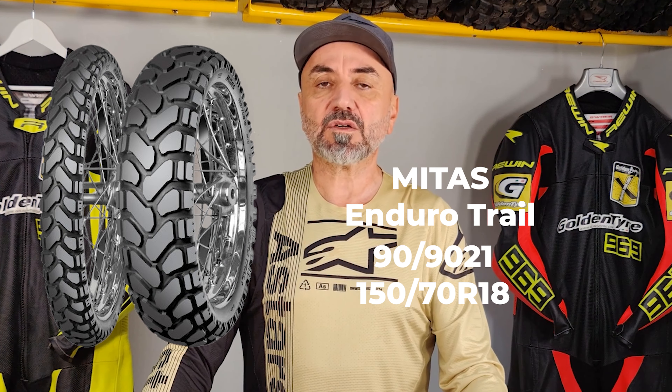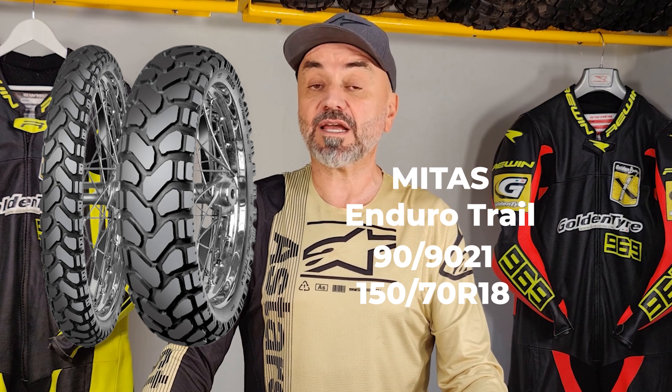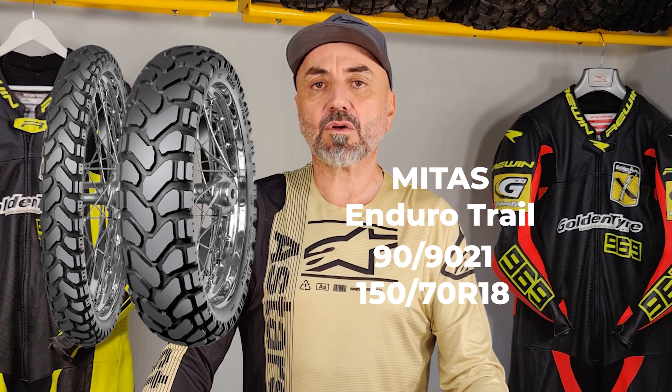Like the Africa Twin, the Adventure 890 rocks the same 90/90-21 front and 150/70R18 rear tire setup, but they chose Metzeler Enduro Trail. KTM's decision to opt for Metzeler tires on their rally bike reflects a clear off-road orientation. However, while these tires are not bad in off-road conditions, their performance on tarmac leaves much to be desired. When riding more aggressively on pavement, the tire's limitations become apparent, requiring constant attention and adjustment. Despite being radial tires, they lack the confidence-inspiring stability needed for high-speed riding, which can detract from the otherwise excellent performance of the WP suspension.